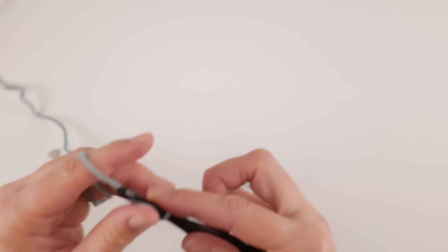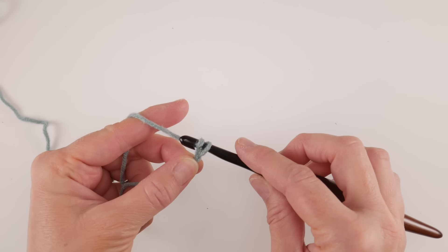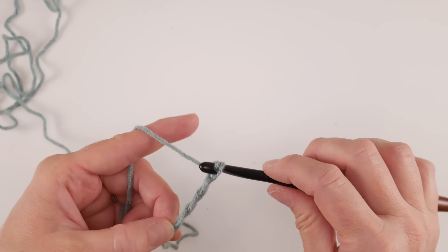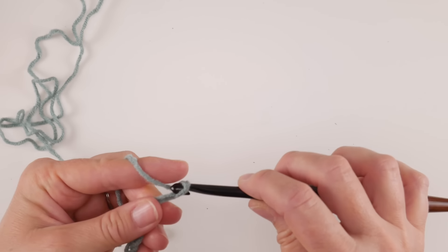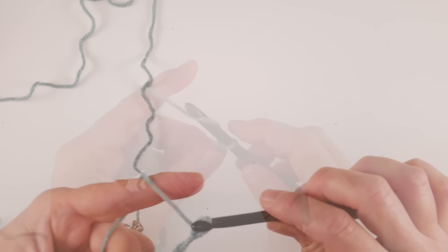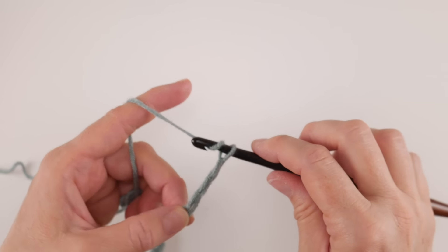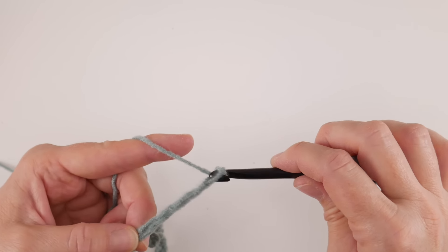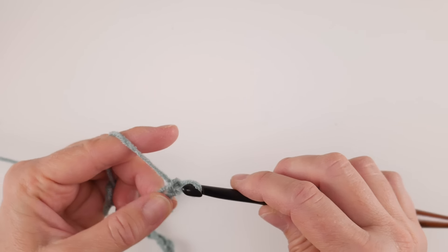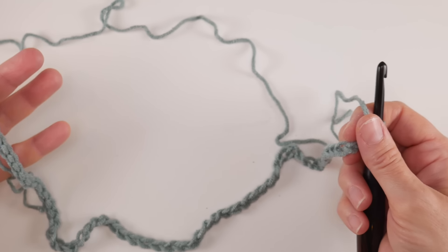Next we're going to chain 56. To make a chain, wrap the yarn around the hook and bring it through the loop. Count up to 56 chains — here is our starting chain, which will end up being the very bottom edge of the brim of our hat.